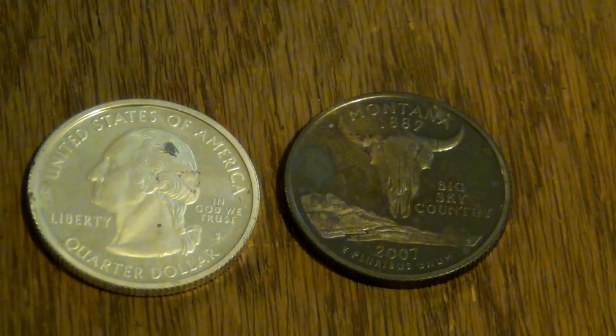Hey YouTube, this is FenceKid coming at you. I was just fixing to make a couple coin rings and I thought I would stop, turn on the video camera, and talk about this.